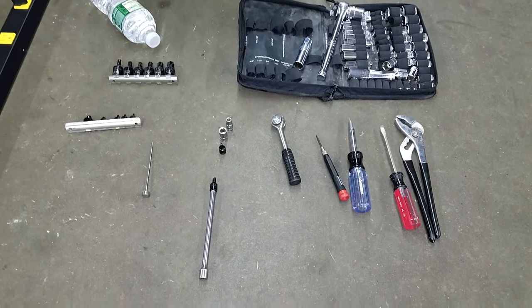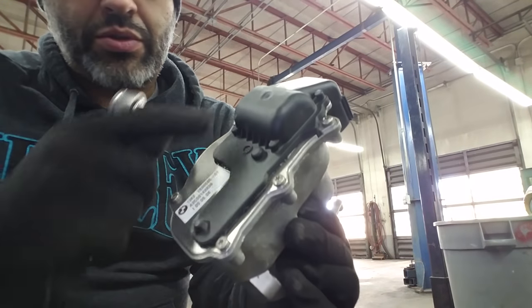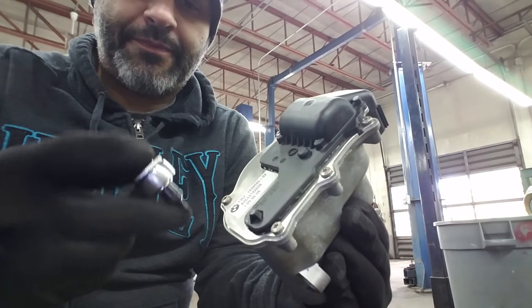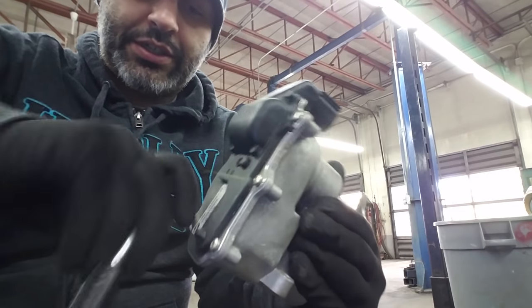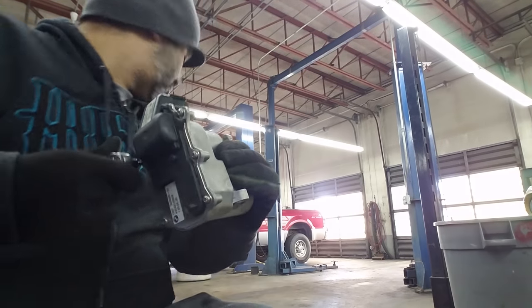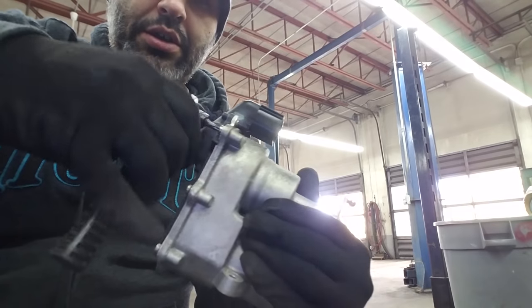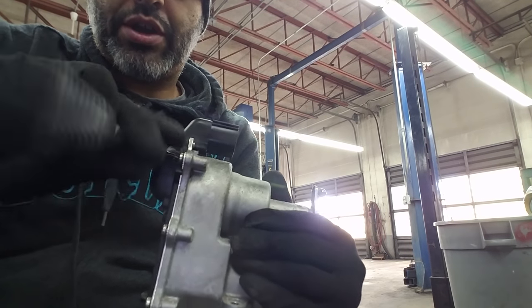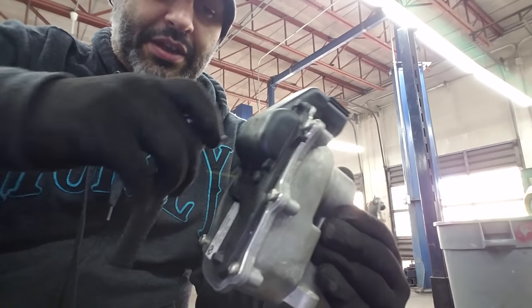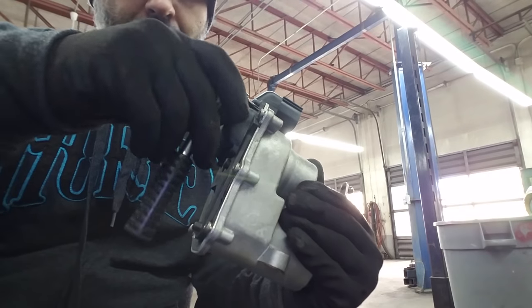To undo the cover and get to the gears, there are five T20 torx bolts. Going in to loosen these up. This is bank 2, so I want to look at this one first to see if there are any major obvious problems — what I'd call a smoking gun.